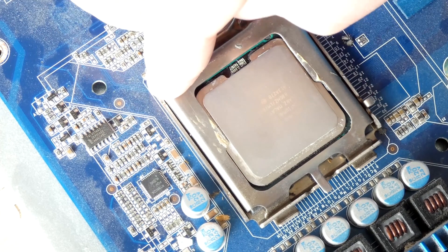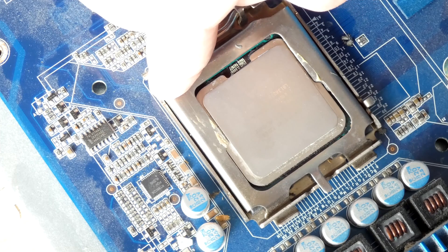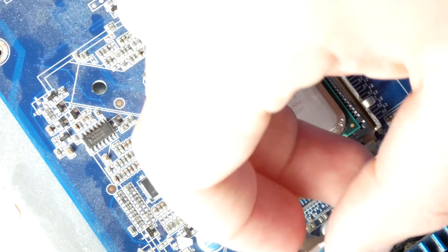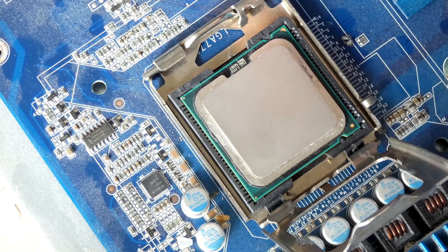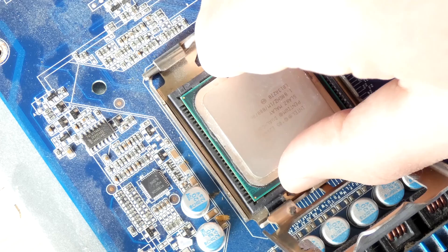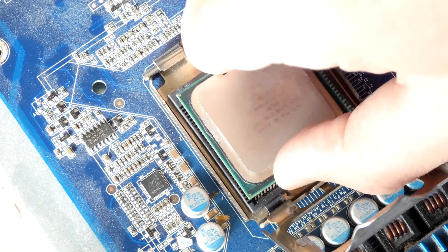Now our metal plate that holds the CPU is loose. We can move this back and now we have access to our CPU. In order to remove the CPU, gently grab it on the sides like this and pull it out.